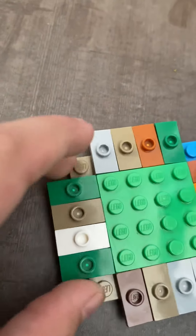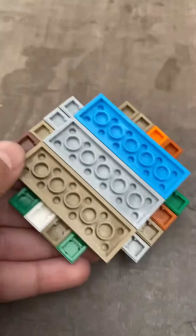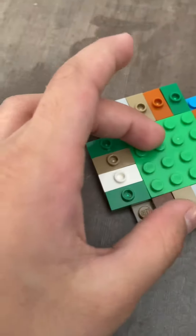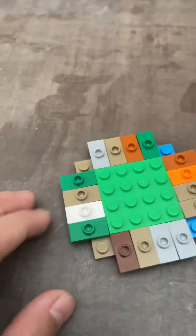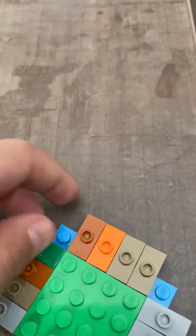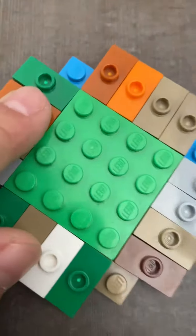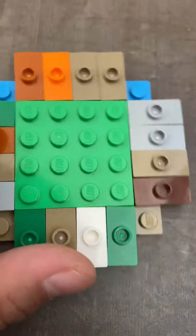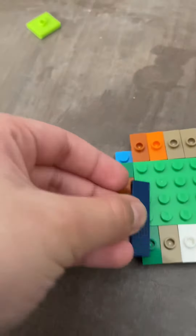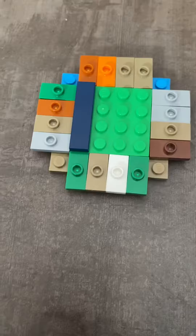So when you get this part, just fix this plate. Then put all of these on — you need sixteen of these, and if you don't have them, just pause the video and find them. When you've done that, you need four of these tiles and put them there.